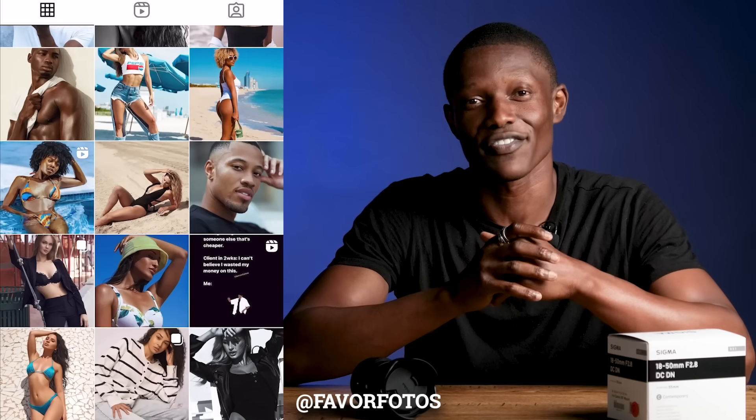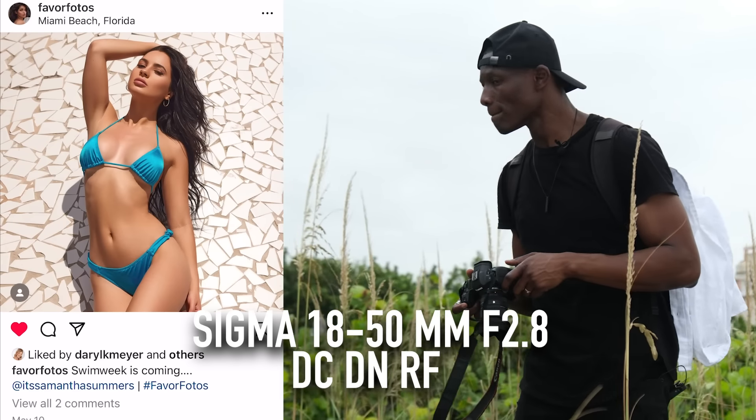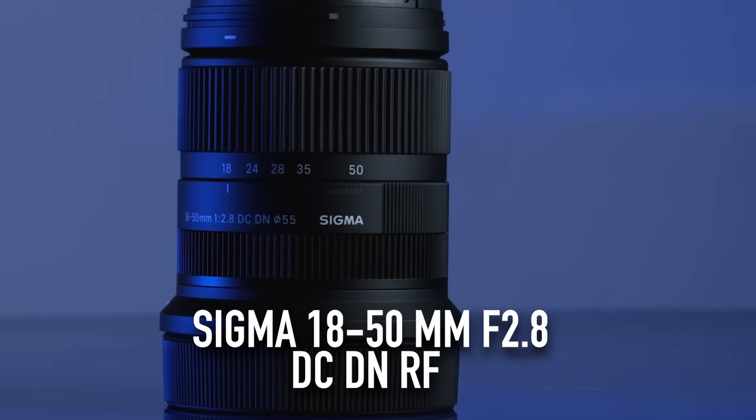Hey, how's it going? My name is Festus. I am a Miami-based photographer. Today, I'm getting a chance to check out the Sigma 18-50mm f2.8 RF zoom lens.